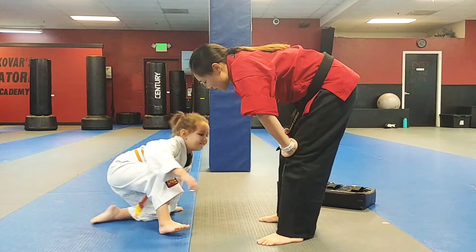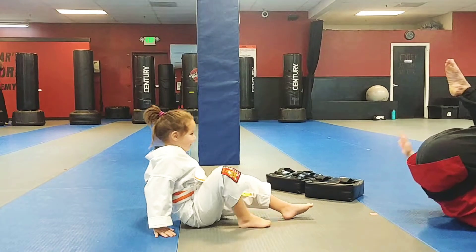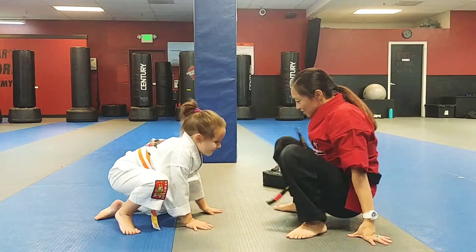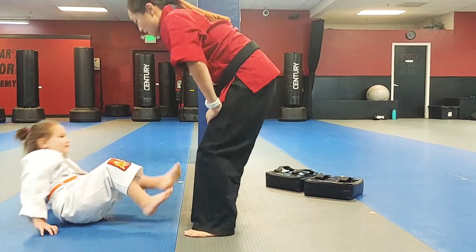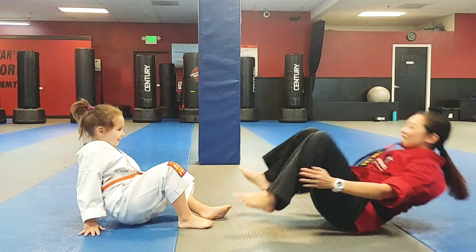And then what do you do? You have to sit close to me, right? One, two, big push. Good. One more time, ready? Squatting position. Ready, set, back fall. What do you do? Scooch up. One, two. Very good.